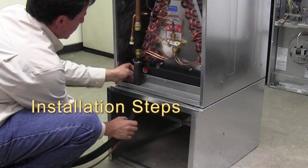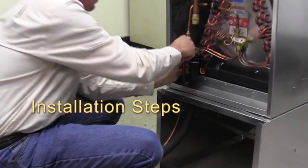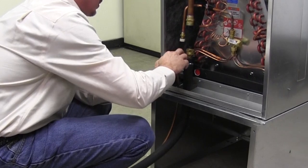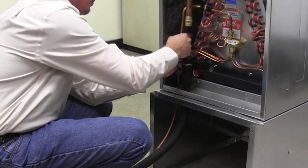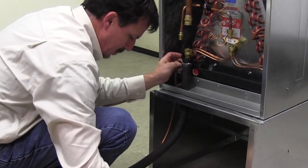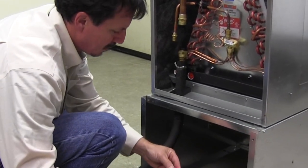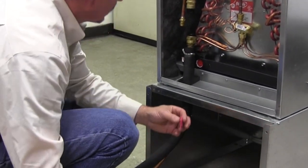With a proper indoor coil in place in the furnace, run the AccuCharge line sets up through the openings provided in the furnace and align with the fittings on the coil. Lubricate the threads and o-ring of the male fittings with the PoE oil provided in the packet. Be sure to keep enough oil for the outdoor unit connections.